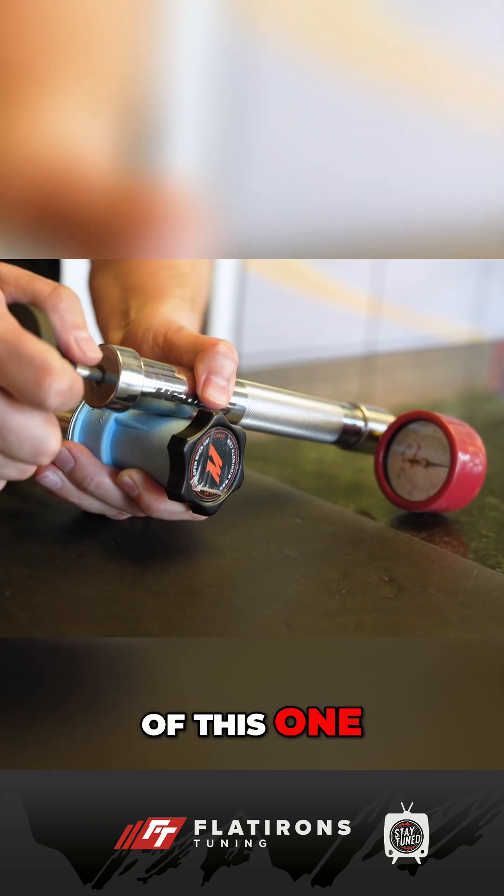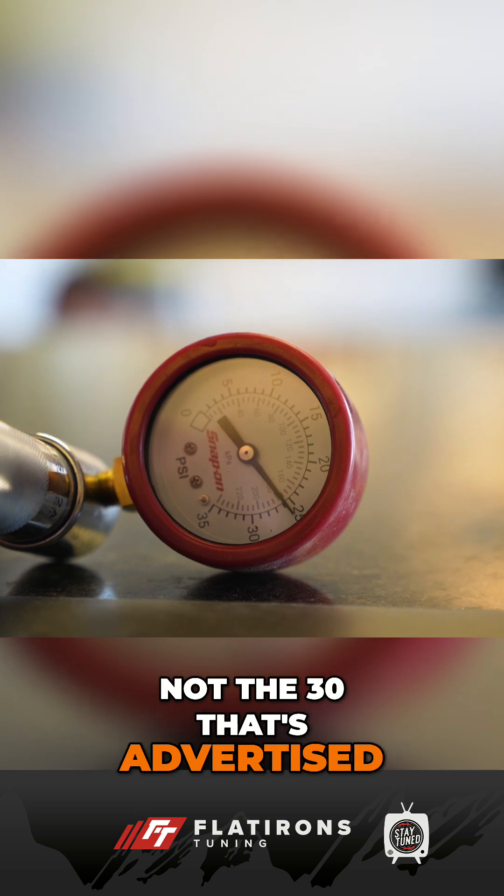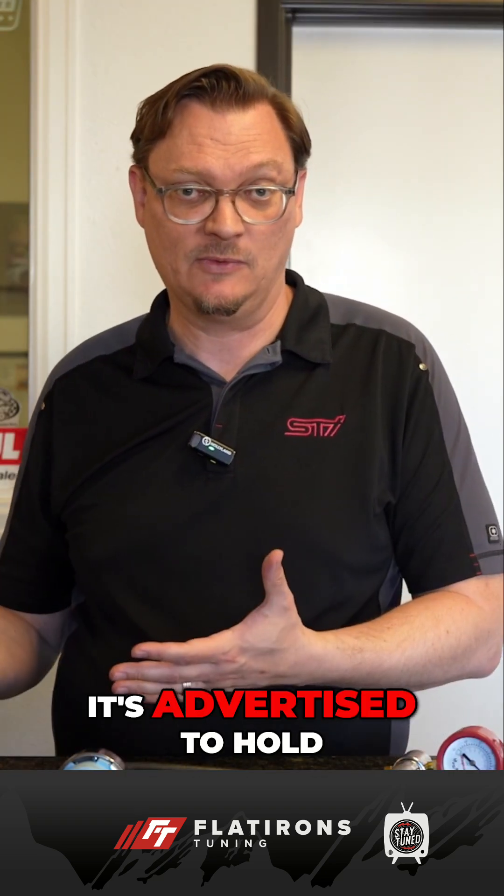The second one here is this Mishimoto cap, and in the case of this one, it's basically sitting at about 25 pounds of pressure — this is over 10% lower pressure than what it's advertised to hold.